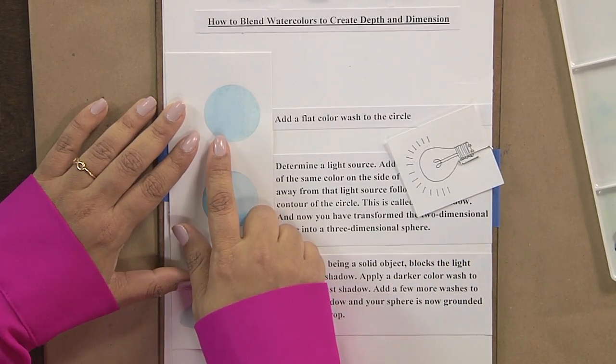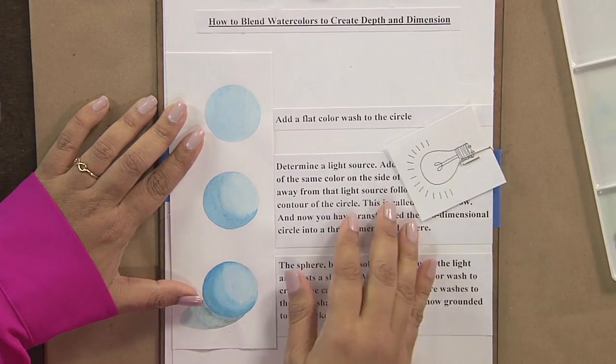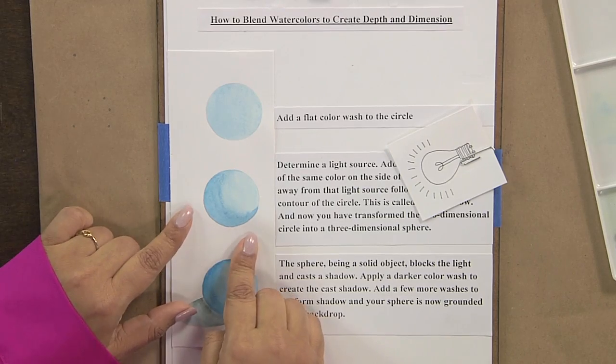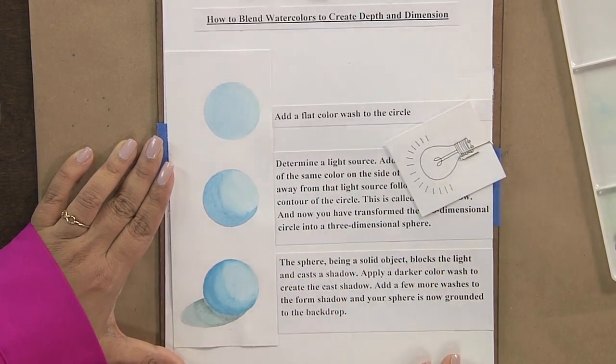You add a flat color wash and you have a circle. You add a light source and now we have a light and a dark side. You add more washes of the same color following the contours and now you have a sphere. It is amazing how just that simple addition makes it suddenly look dimensional.